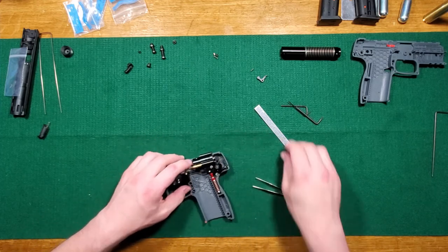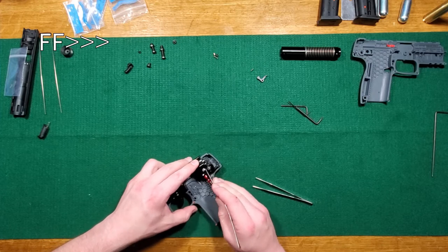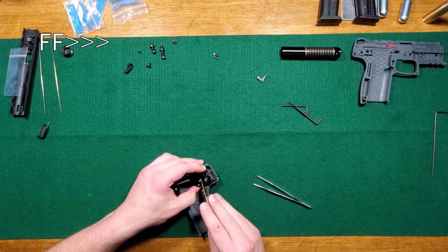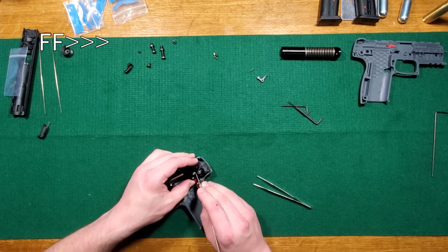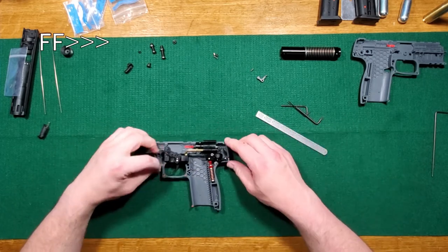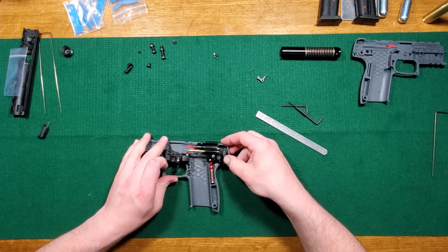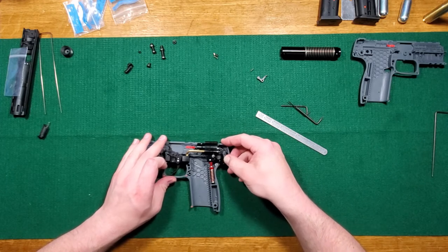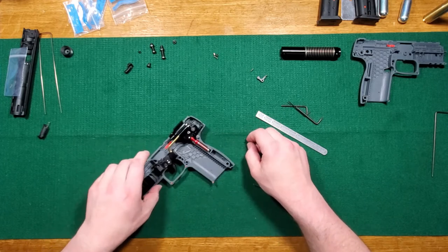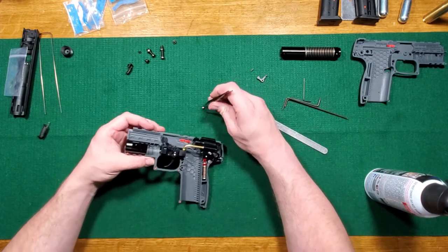That went together a little bit easier than I thought it would, but the sear spring popped out. There we go — yay! It's double action. I was figuring that was the case but I didn't want to guess. All right, let's get the safety back together. So now I've got that figured out.